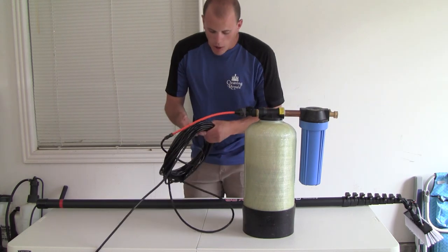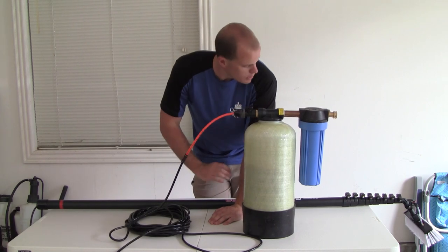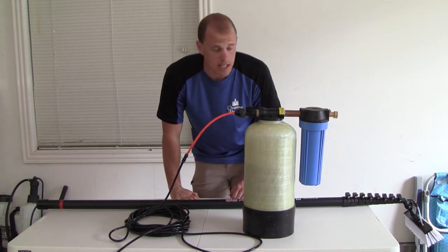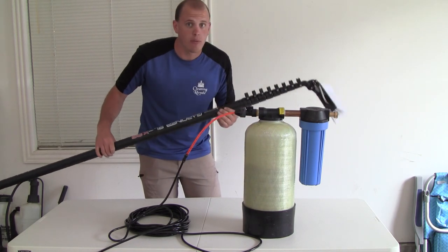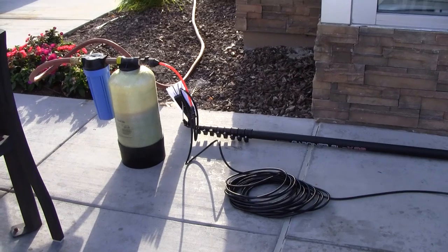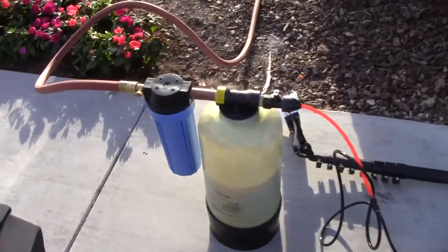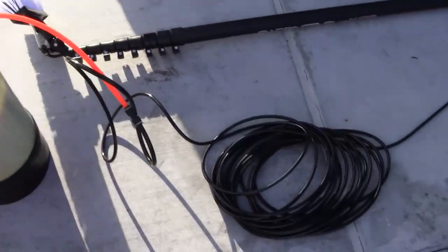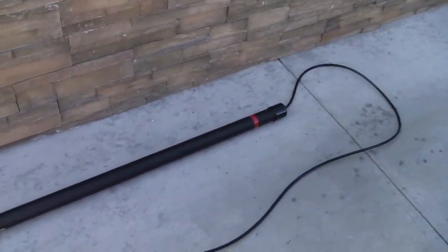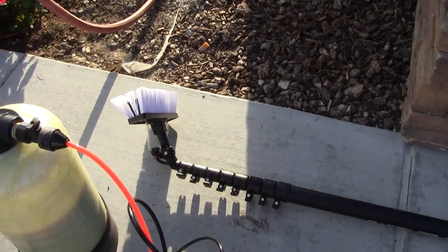I have 50 feet of hose. I'll probably order like 100 feet so I can work my way around the building without having to move the tank a bunch, but for now the 50 feet that it comes with is sweet. I have my pole and I am really excited to try this thing. So I have everything hooked up — hose onto the filter and my 5/16-inch hose there to the water-fed pole. I just have to turn on the water and I'm ready to rock and roll.